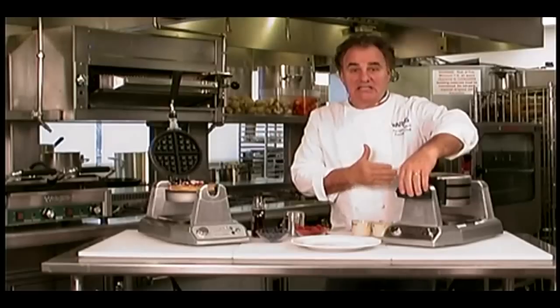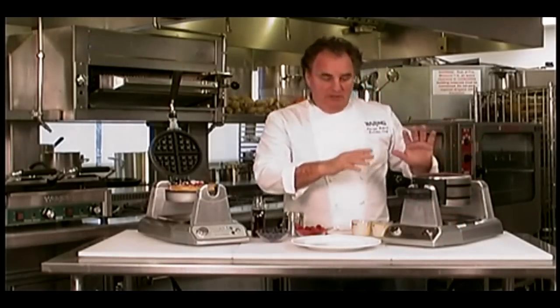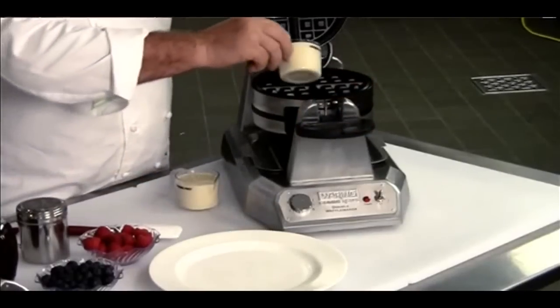Now we're going to make two waffles at the same time. Look how much space you can save. We're going to make one on top and one on the bottom. Very easy to operate this machine. Here we go — we have the batter on the top one.